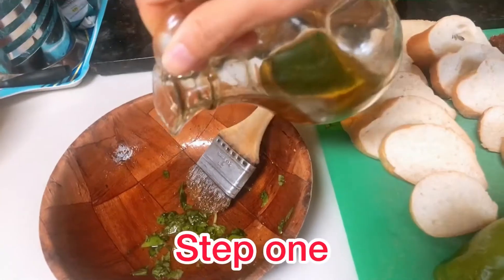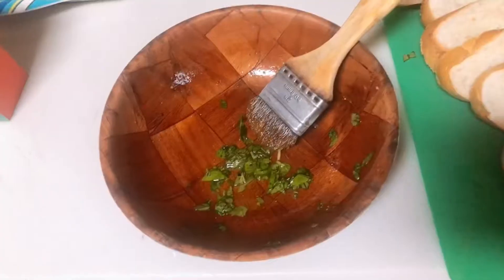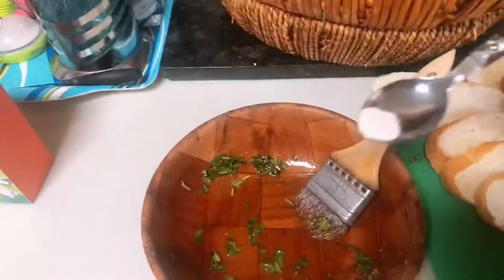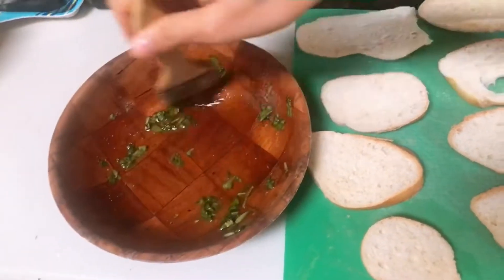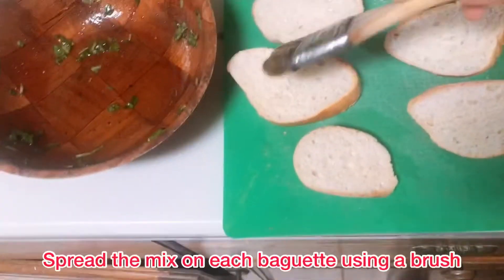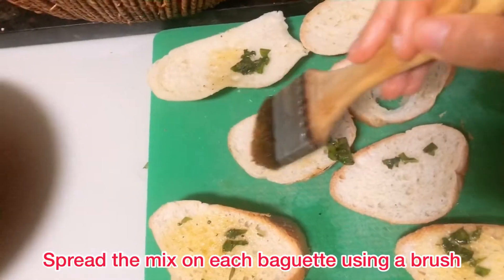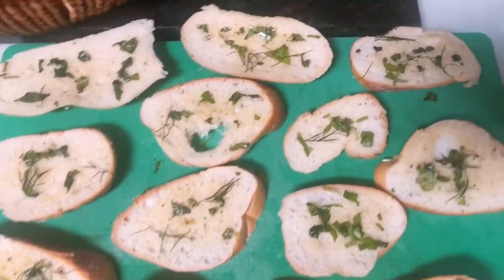The first step is to take some olive oil, fresh basil, add some salt and black pepper, and mix them together. Once you're done mixing the ingredients, start spreading the mix on each piece of bread. I'm using a brush because it's really easy to apply the olive oil with the rest of the mix. You could also use French bread if you would like.